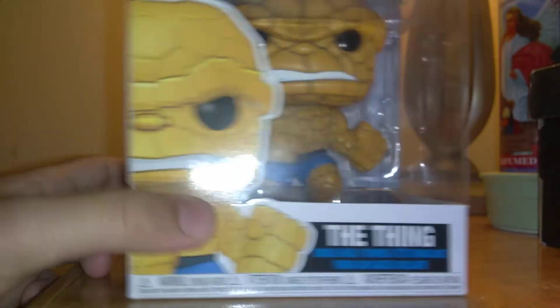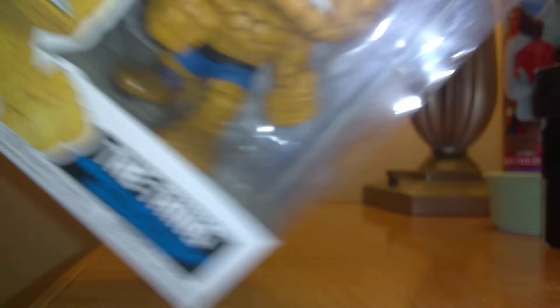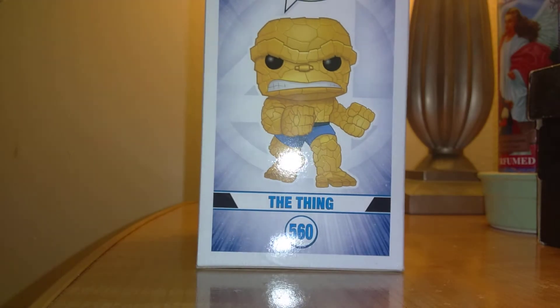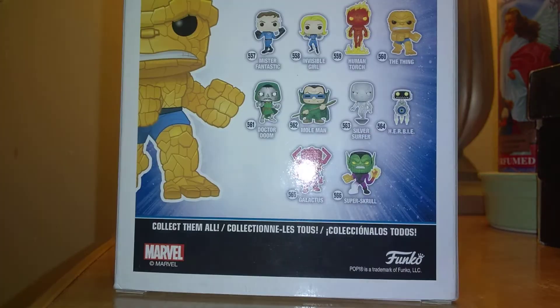This big rock monster, Ben Grimm — his human name. Right here is the Thing. It says the Thing. Nice picture. It says number 560 in the Pop Marvel franchise. It says Marvel's Fantastic Four right there on the side. It shows a nice background with the Thing. And then on the back it shows a ton of other characters from the Fantastic Four line.